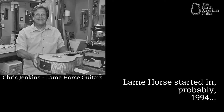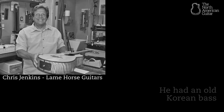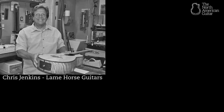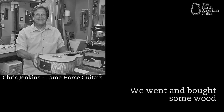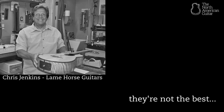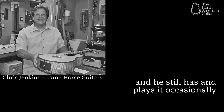Flame Horse started in probably 1994 when Jeremy was playing in his first garage band and had an old Korean bass that he had tightened the truss rod on so much that the truss rod came out the back of the neck. He wanted a new bass and said, let's see if we can make one of those. We went and bought some wood — I had a hammer, a couple of screwdrivers, and a Craftsman router — and we cobbled together this violin-shape solid body bass that actually came out pretty well, and he still has and plays occasionally.